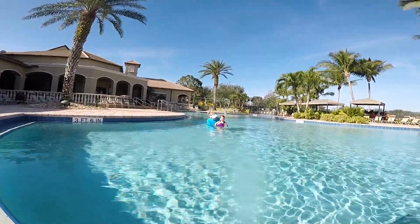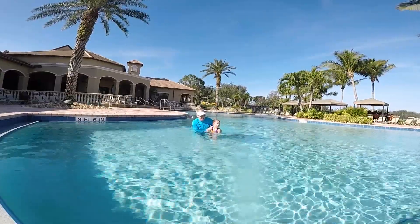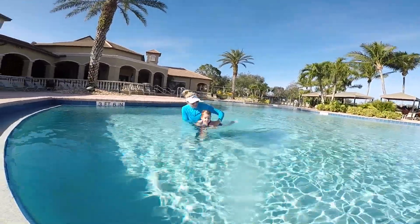Can you clap your hands? Where's your clap? That was very good. Kick, kick, kick, kick.